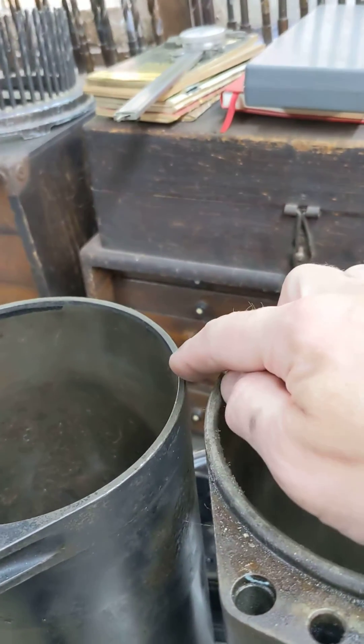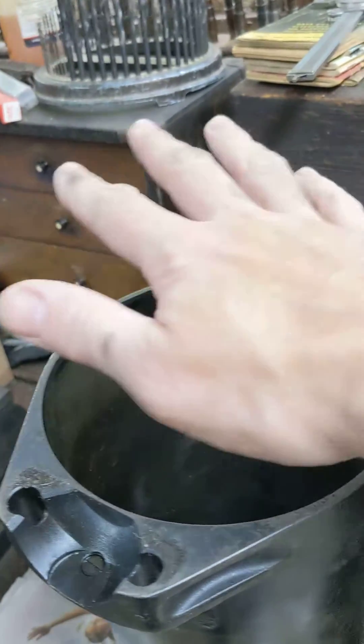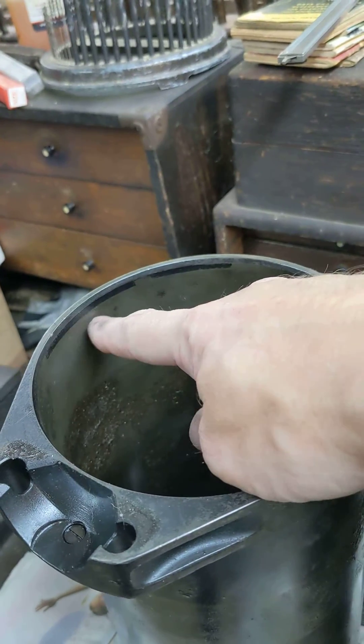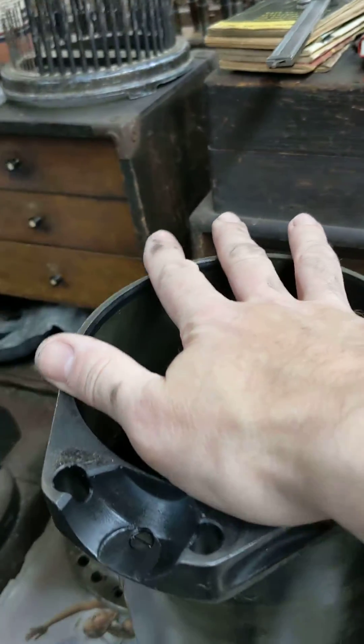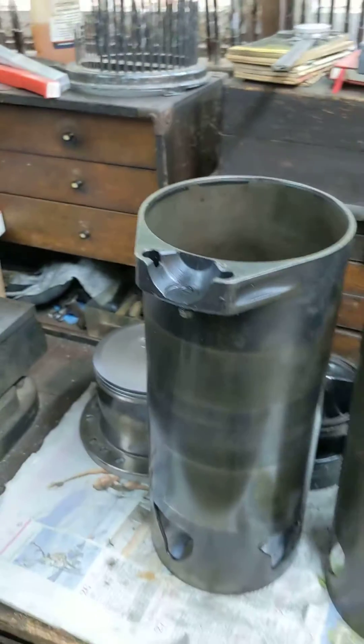So that's what we're going to do — exactly the same. We're going to probably grind rather than machine because the sleeve will no doubt be hardened. Clearance in here and clearance in here for the con rod at certain parts of the sleeve motion.